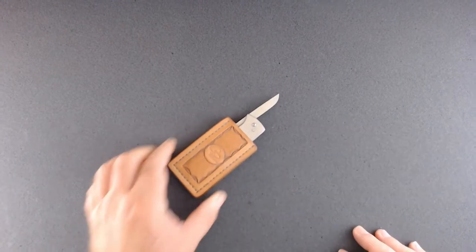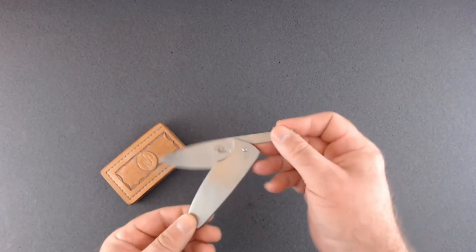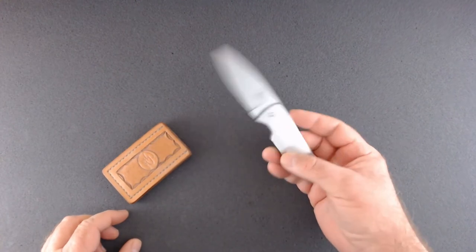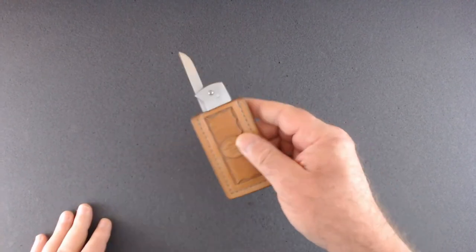Here are some knives I've finished up that are for sale. This is a little friction folder — solid stainless, AEBL stainless. If you look down in the description, you'll see my Etsy site where I post some of these knives.